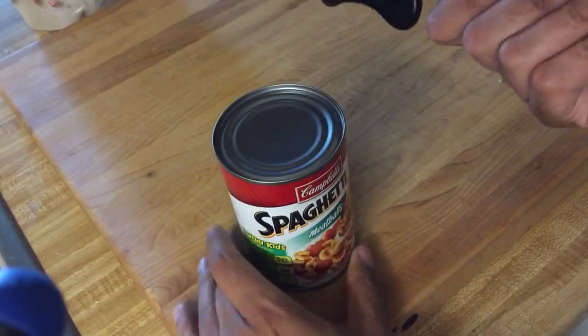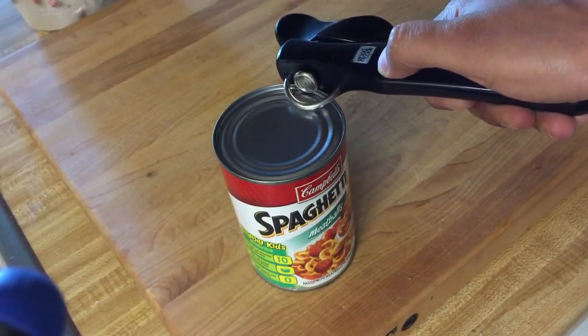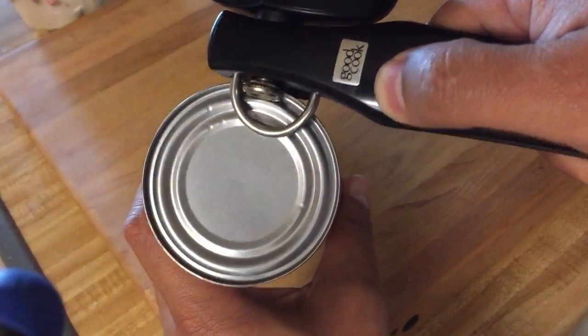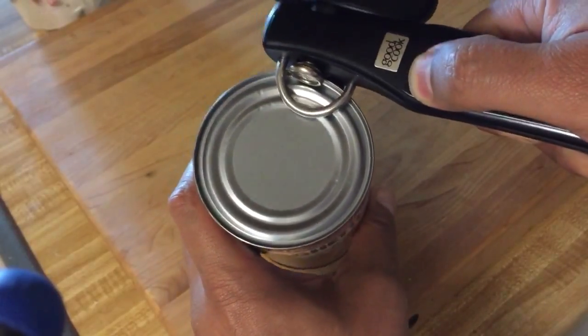So I'm going to go ahead and show you — you take this part of the can opener and just put the cutting blade over the lip, and the ring rests right on top. You can see that it's over the ring. Do that again — boom. Just go over the ring and the thing on top.